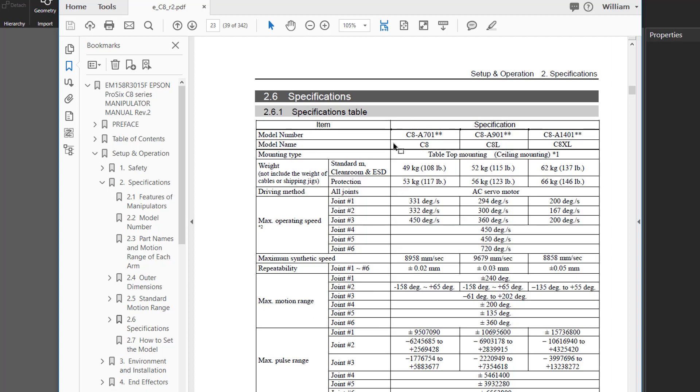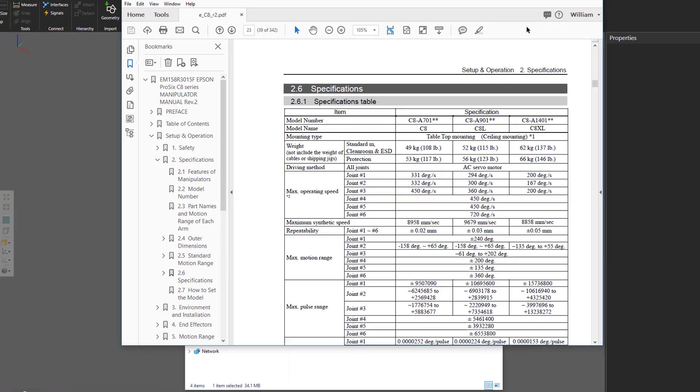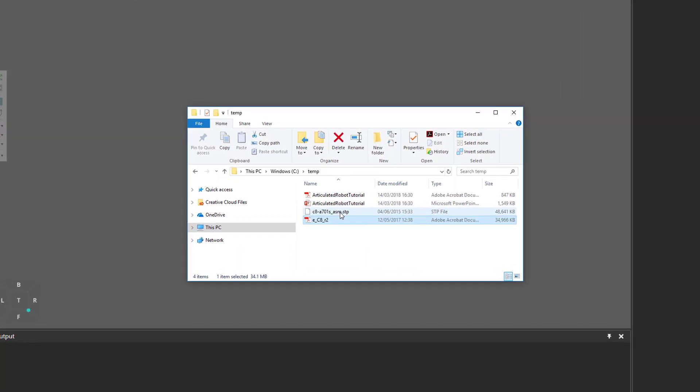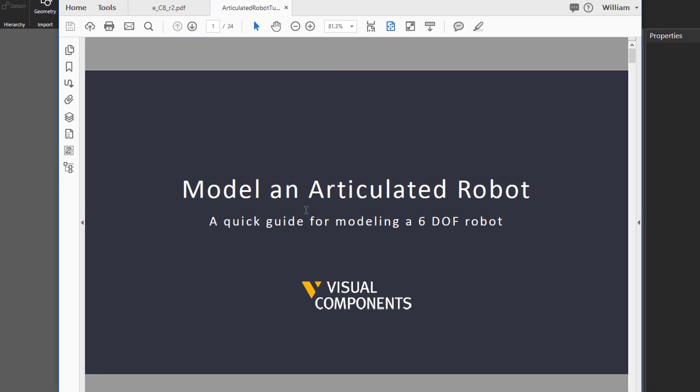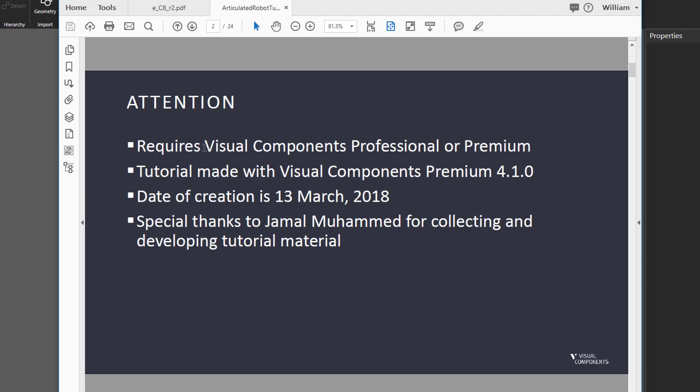We are going to model the C8A701 robot. The next file is the CAD file for the robot's geometry — here we're using a step file. I also included a PDF and PowerPoint presentation for this tutorial in case you want to look at it, edit it, or translate it into a different language. We're modeling an articulated robot that has six degrees of freedom. Remember this tutorial requires Visual Components Professional or Premium.